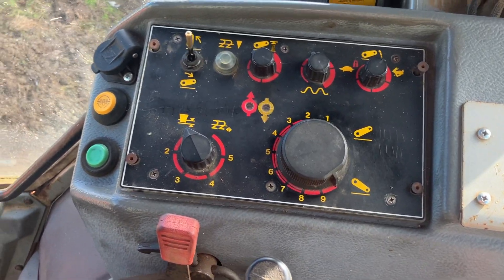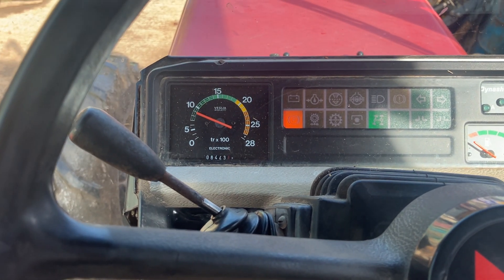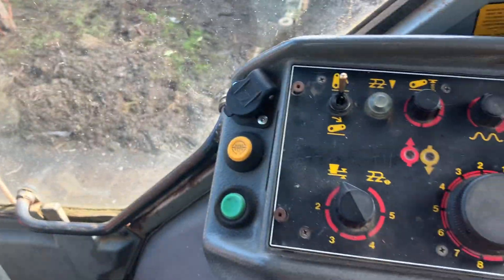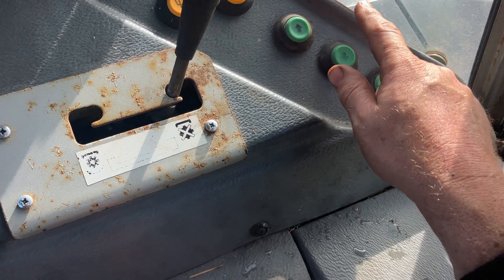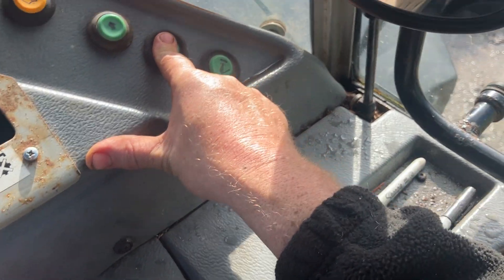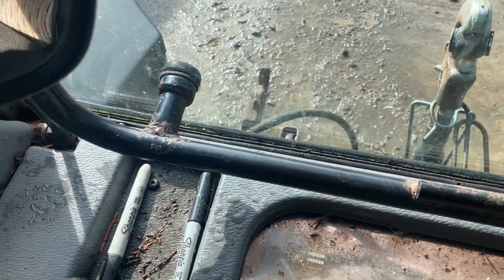First things first: this needs, I believe, twelve and a half volts to work, so you have to have the engine running. Make sure the rev counter is working and you have output from the alternator to make sure that it's over twelve and a half volts.